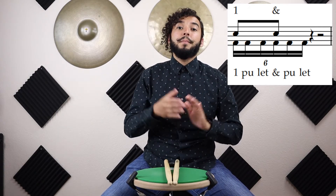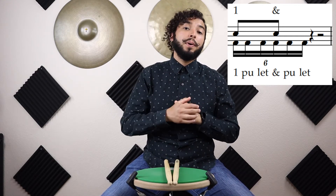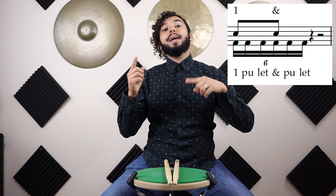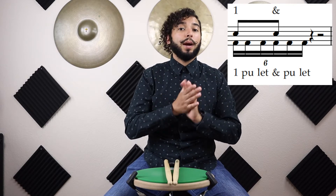This rhythm is counted almost the exact same way. You're still saying 'one-bullet,' but after that you have to say 'and-pull-it.' So for beat two you're saying 'two-pull-it,' then 'and-pull-it,' and you repeat the same thing for beats three and four. This rhythm is actually not too hard to count. The only thing I will say is: practice it slow, because it is a lot faster — in fact it's double the speed of your regular triplet.